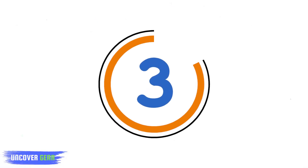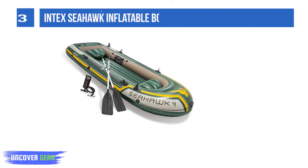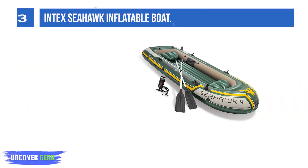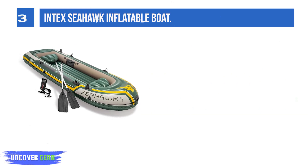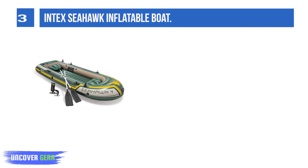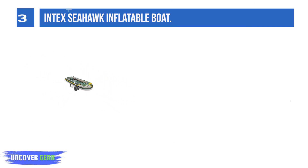List number 3: Intex Seahawk Inflatable Boat. Features three air chambers, including one inner auxiliary chamber for added safety to keep you afloat. Inflation and deflation is made easy with two quick-fill Boston valves to get you on the water faster.